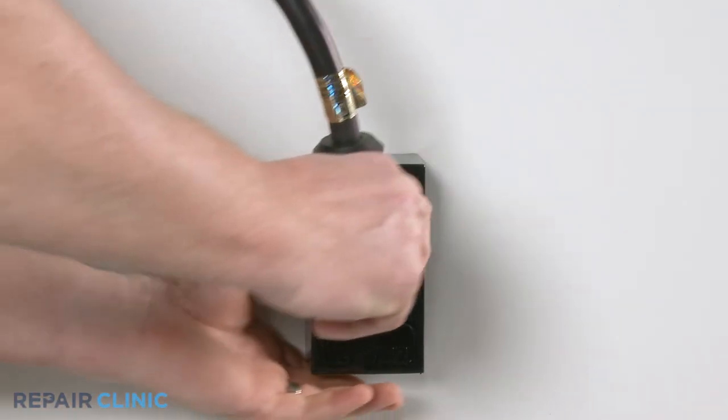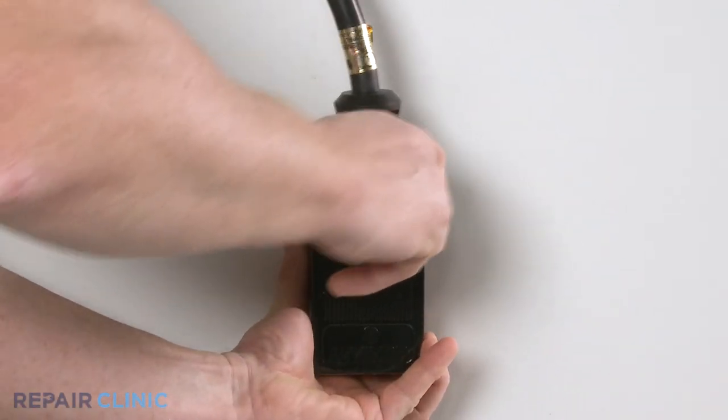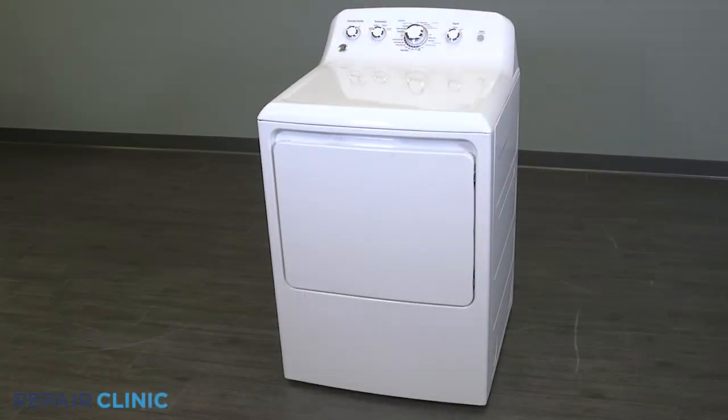Plug in the dryer and your dryer should be ready for use.